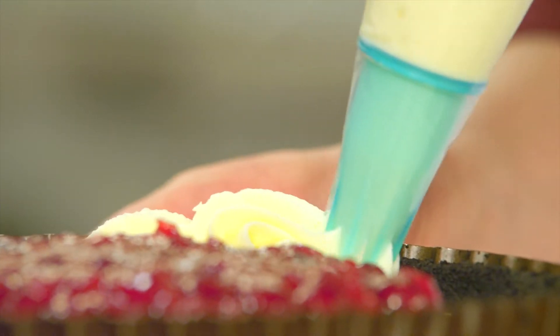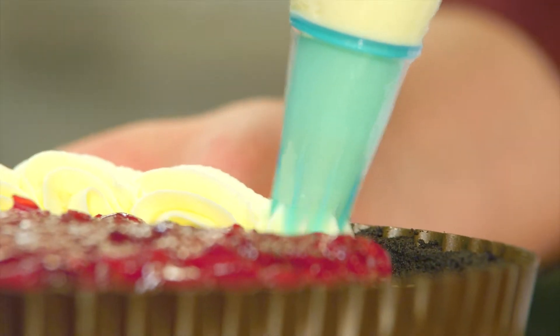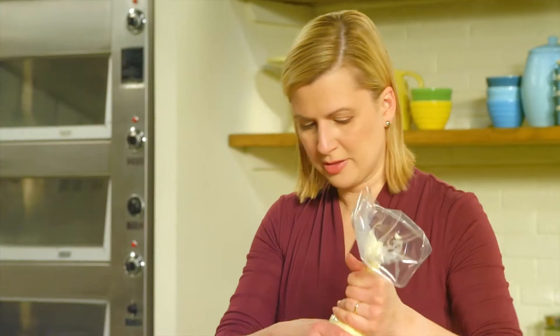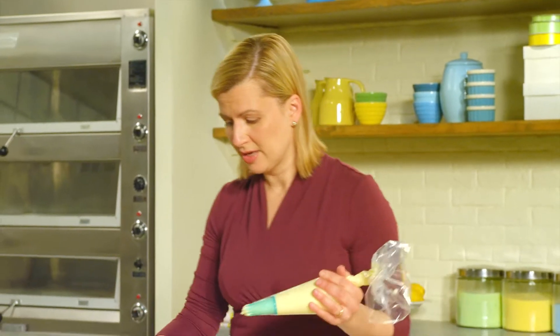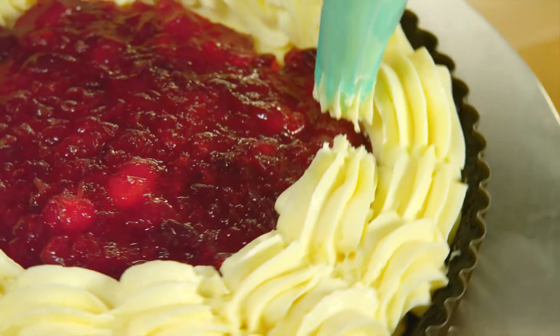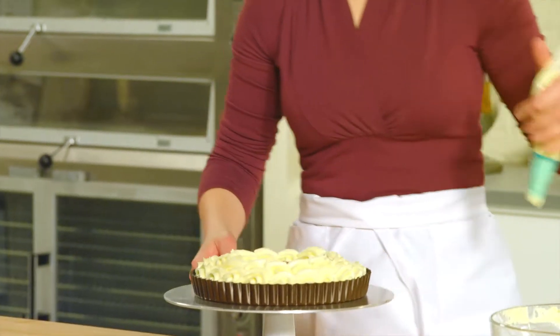I think a scallop design suits the elegance of the tart. To do that, I'm going to make little curls, moving the piping tip back, then up and over itself to give that scalloped edge, turning the wheel as I go. Then to create variety in texture, I switch directions and pipe counterclockwise.